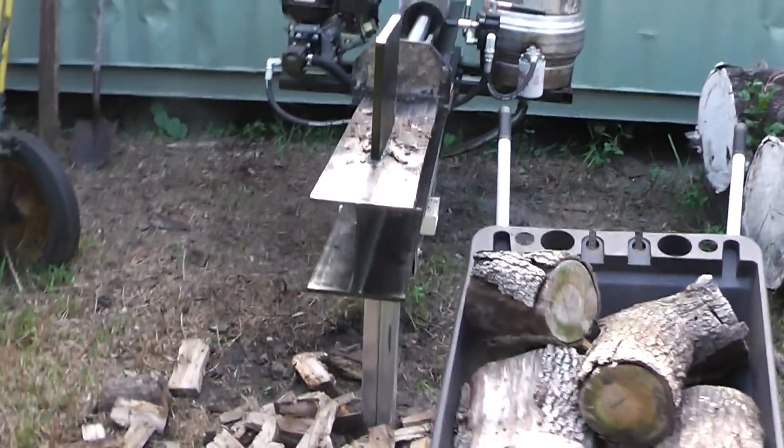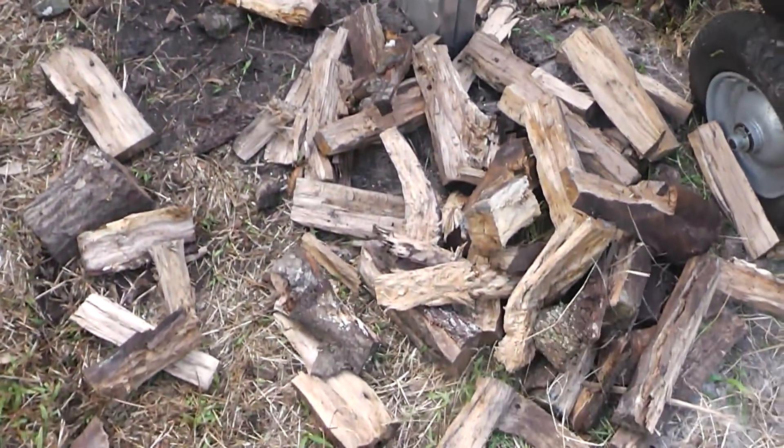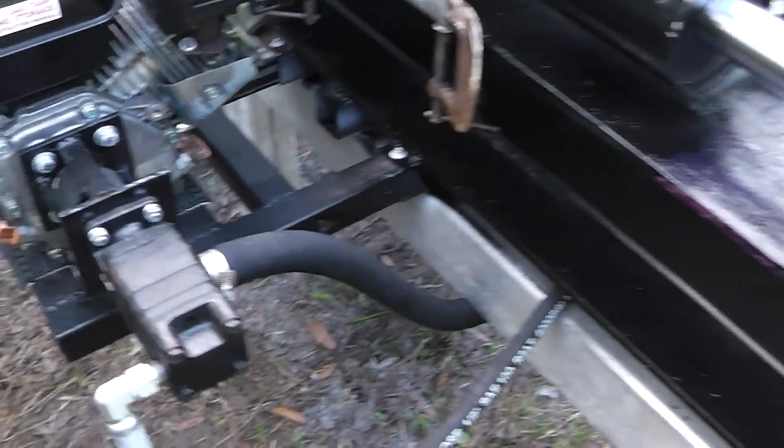Hey, Homestead Prepper. Ok guys, I got the log splitter more or less finished. It still needs a couple fine touches but it is splitting wood. I'm pretty happy with the way it's working.